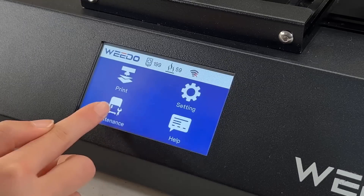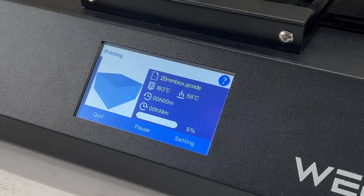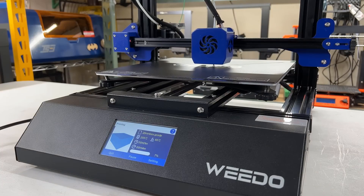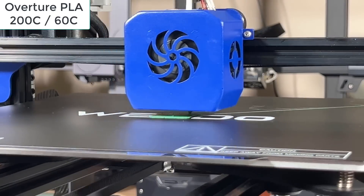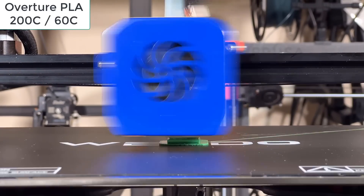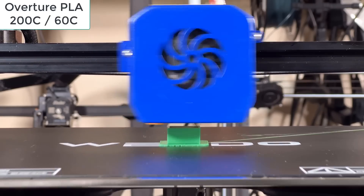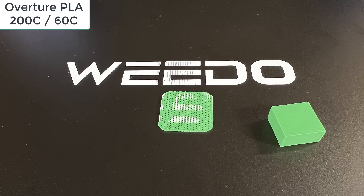I want to start with something simple, so let's print this 20mm box gcode file. This simple print is just to make sure everything is working and the layers and the Z offset all look good. The only thing that doesn't look good is the paint on the print surface left a mark at the bottom of the model.